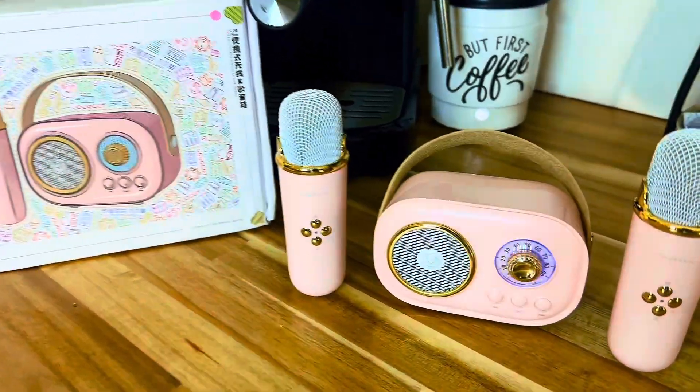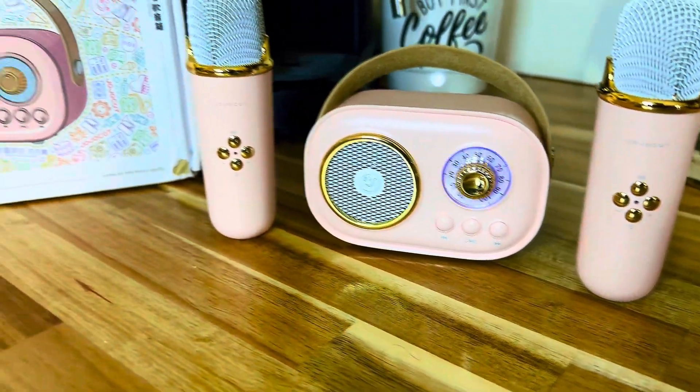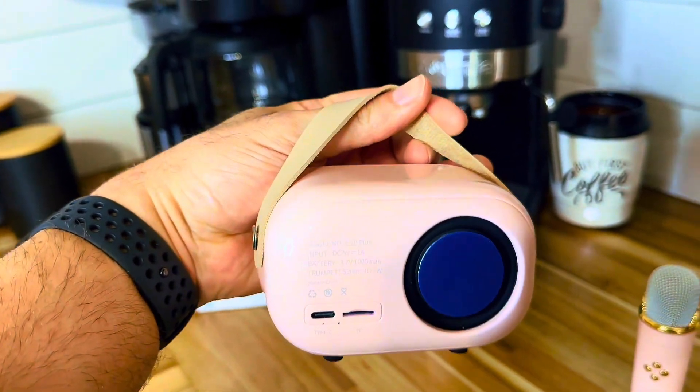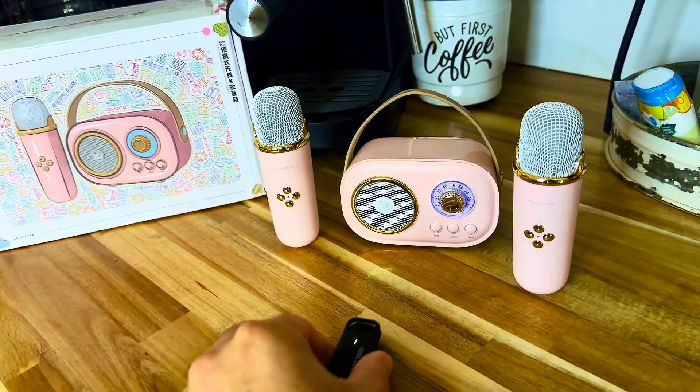Hey, Ryan here with RKT Reviews, and today we're looking at this super cute mini karaoke machine for kids. It comes in this super cute pink color and has a retro vintage stereo style design that comes with two wireless microphones.